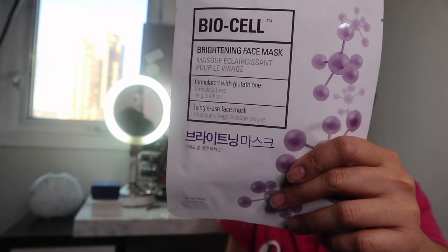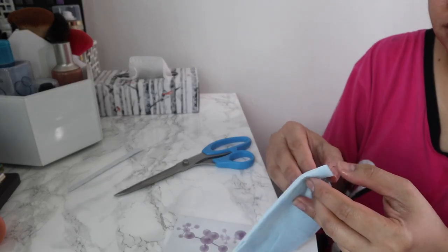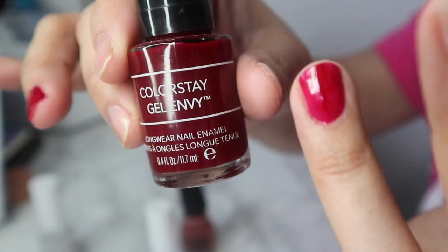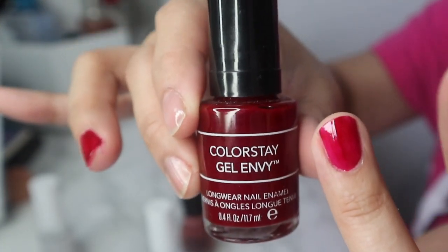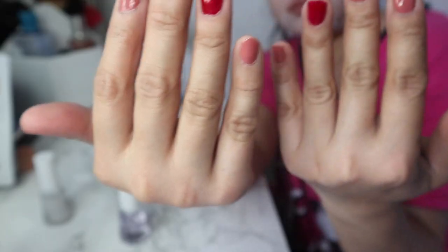So to prepare my skin, I am using this BioCell Brightening Face Mask just to boost hydration to my skin so my skin won't be too dry when I apply my makeup on. I am also doing my nails just because from the previous days I haven't had a chance to do it.